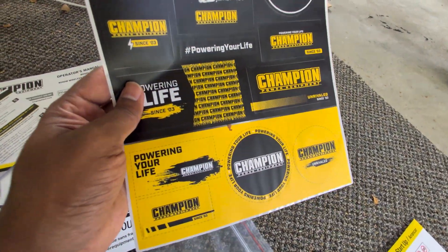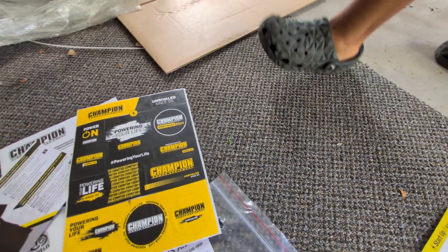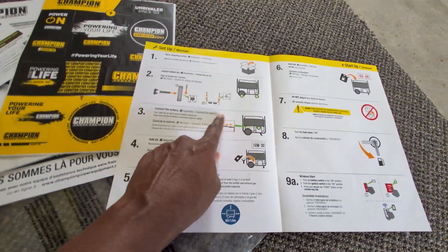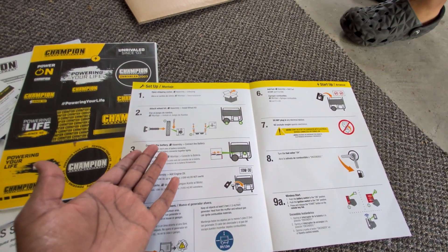They have also added some stickers — a good way to advertise themselves. Here is the quick start guide, which shows how to install the wheels and everything. The generator is out, so I'm going to start on the installation process.